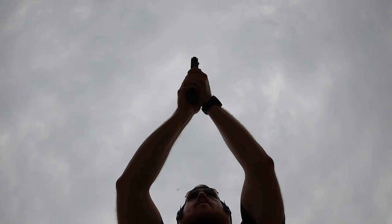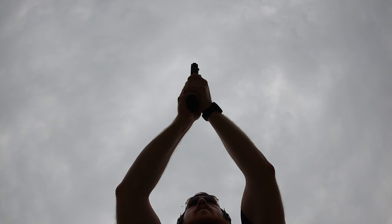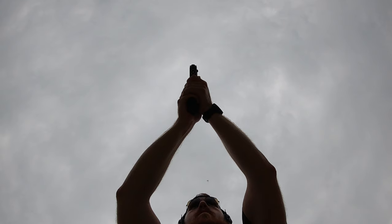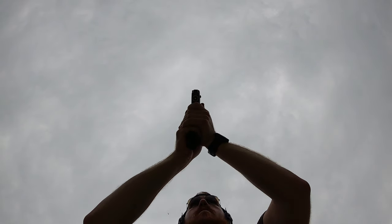Here you can see a bottom-up view of me shooting. My arms aren't locked out and I'm not completely compressed where the gun is right in my face. This is a good general place to be — comfortable grip and comfortable extension while still allowing yourself to absorb the recoil.